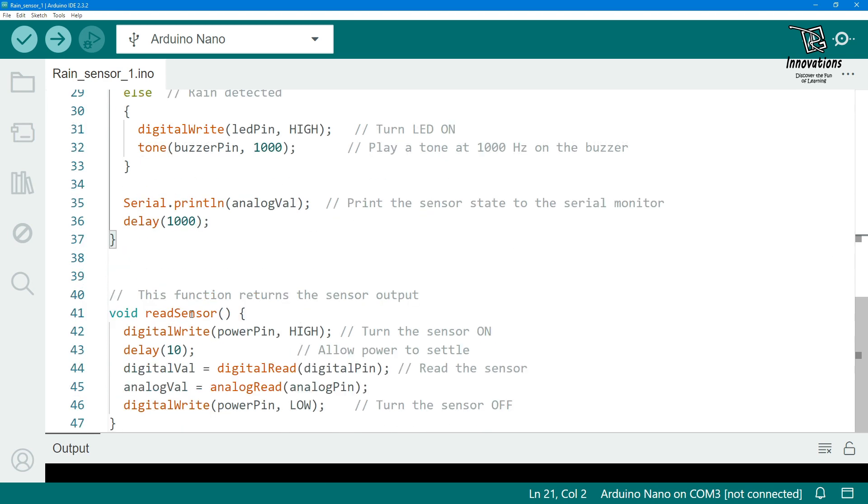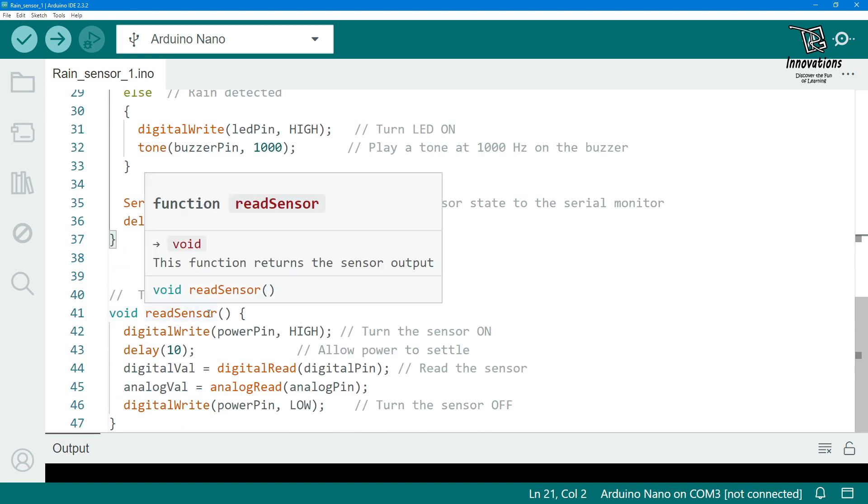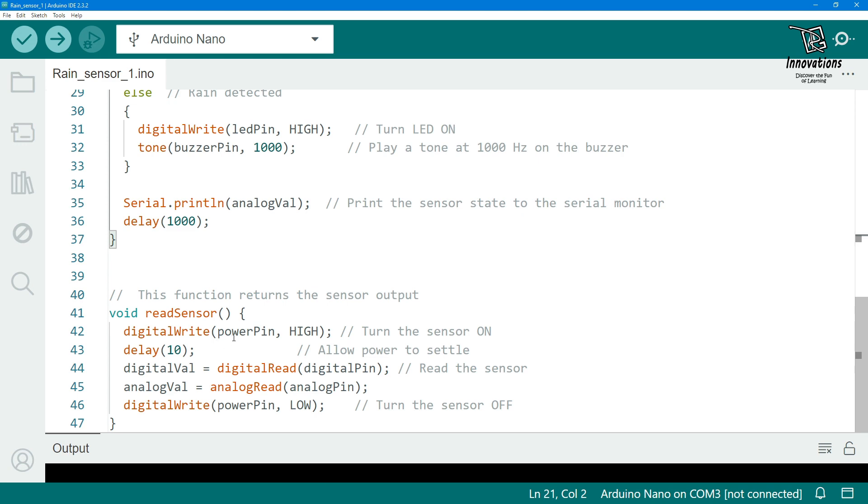This is our Arduino sketch for the practical demonstration using the digital output of the rain sensor. The sketch is very simple and well commented so you can easily understand it. At the end we have created a function that will turn on the sensor, send the reading back to the Arduino, and then turn off the module.